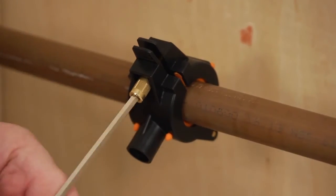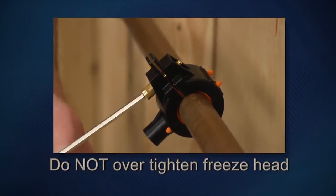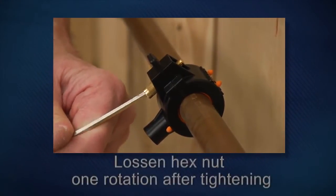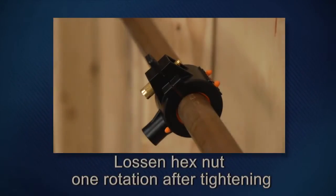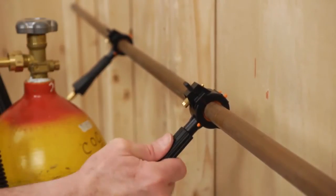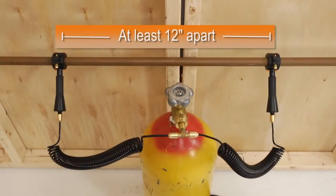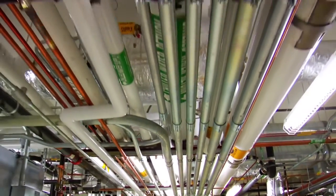Secure the freeze head by tightening the knob evenly using the hex wrench provided for a firm but not over-tight hold. Warning: do not over-tighten the freeze head — gas must be able to escape during the freezing process. If excess gas cannot escape, the freeze head could explode. Push the injector into the freeze head completely, then turn clockwise a quarter turn to lock it in place.